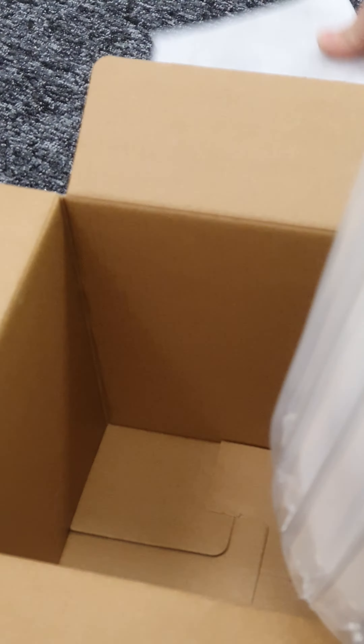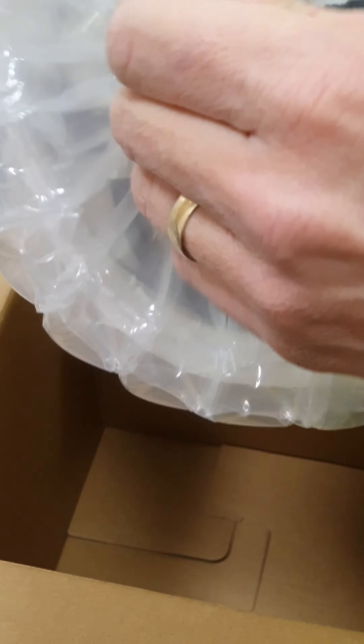Inside you get a mounting bracket to put on the ceiling or the wall, and the pin is pre-packed in a vacuum pack.